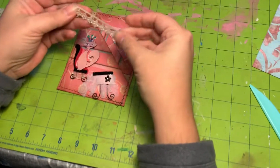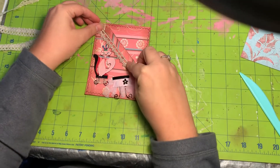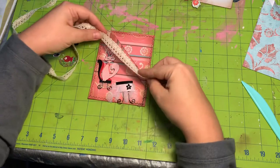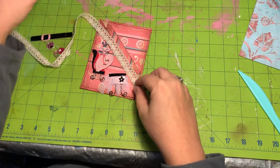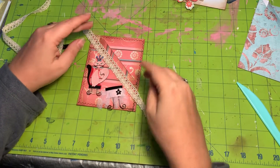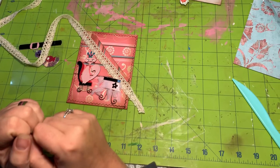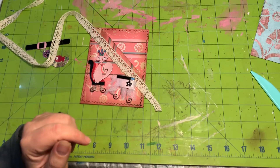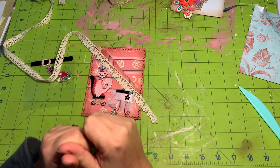I'd like to use more of this lace that I used on my other pockets but I just don't have quite enough. This one is coffee dyed — it's actually bright white — so I can pull out my bright white and see if it works, or coffee dye it, or maybe just see if this one here will work. It doesn't look too bad, so I would just glue this down, trim off the edges, and I've basically got the outside of my pocket. Then you have the fun part of stuffing it with all your tags, journaling cards, or anything else you'd like to put in.